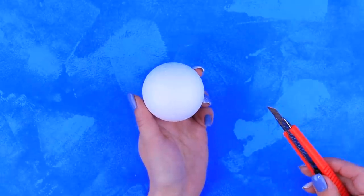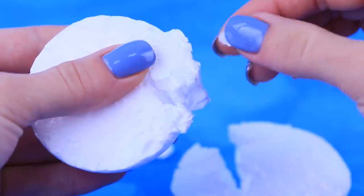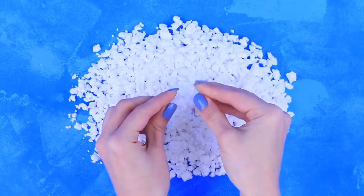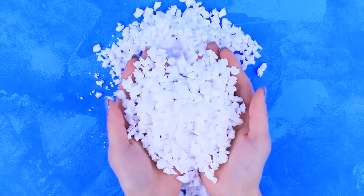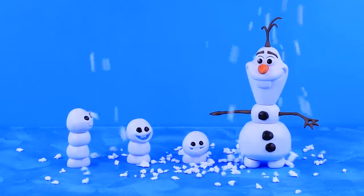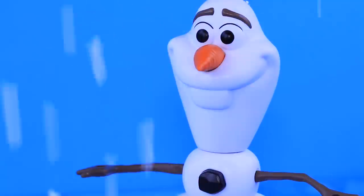For this we will need styrofoam and a utility knife. Cut a styrofoam ball in half and tear small pieces off it with your hands. We get real snowflakes! And they are so satisfying to touch! They are soft and they don't melt! Yay! We have been waiting for first snow for so long! We can finally play snowballs!